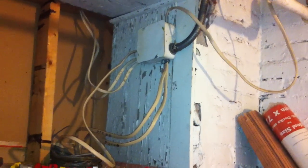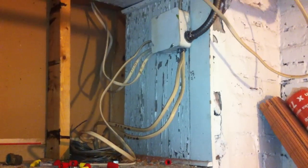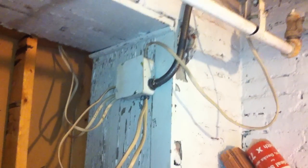As you can see, there are no supports here at all, other than where they go down through the hole up there. There's a lot of extra cable here unsupported, just flapping in the breeze.